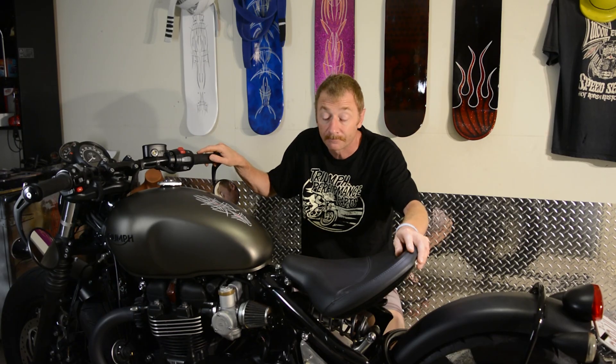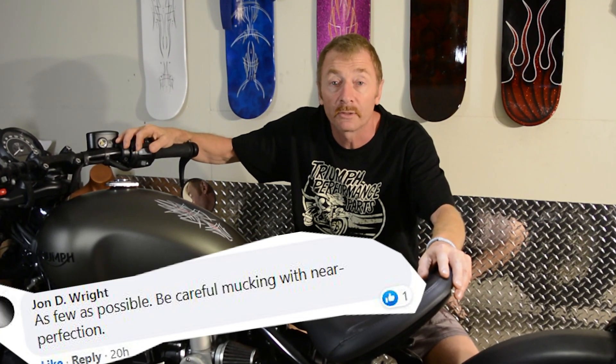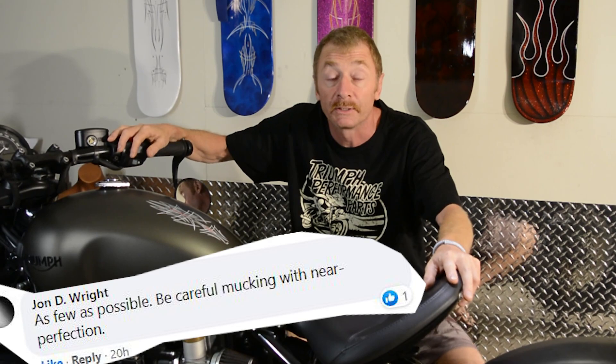I wanted to make this video out riding but the weather's crap at the moment, there's COVID lockdowns and all sorts of stuff like that. I'm also having audio trouble with my camera, so the audio is not very good when I ride. So I'm here with the bike in the workshop. I decided to make a video about what the best modifications for the Bobber are, so I put a post on the Facebook page to find out other people's opinions.